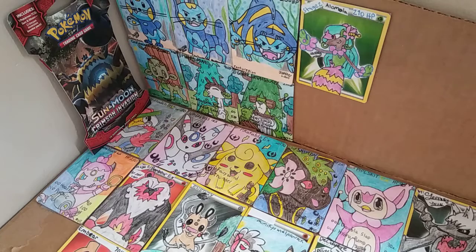Today we're back to open two packs: one pack of Sun and Moon Base Set and one of Sun and Moon Crimson Invasion. I was going to open four, but I thought, nah, let's open two.